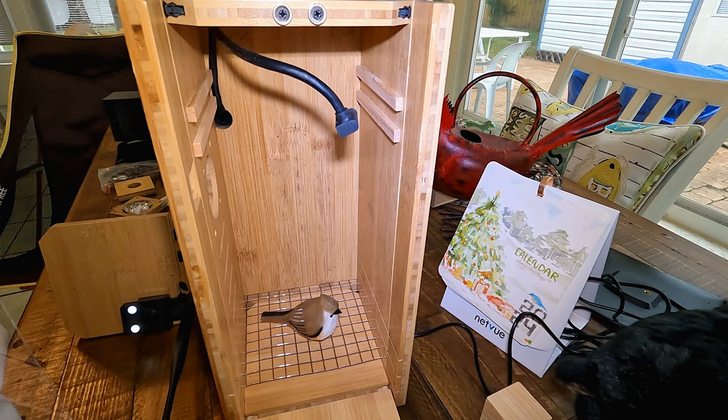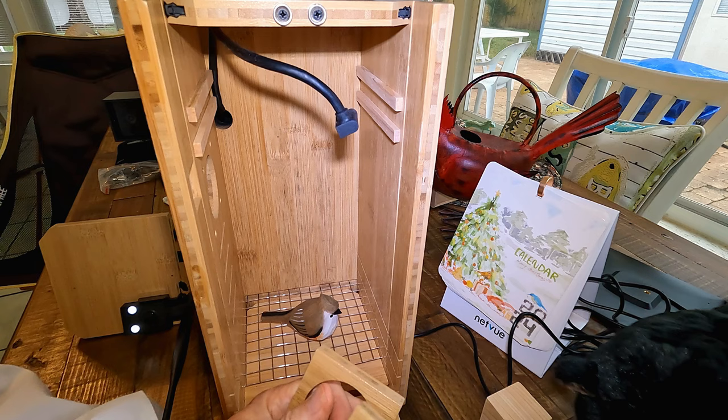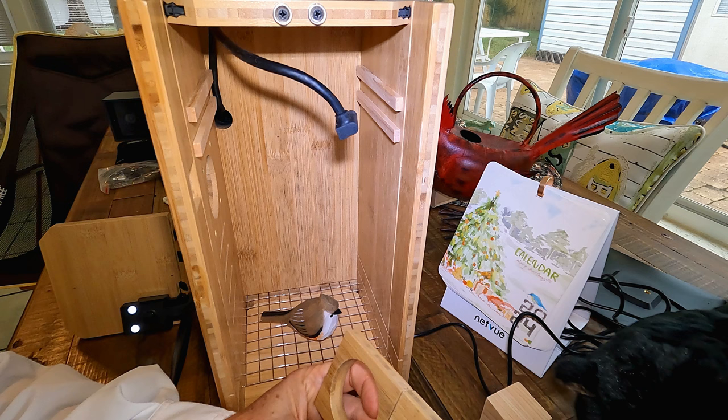It comes with three different predator guard entrance holes, which makes it really versatile. The size of this birdhouse is big enough to fit a really large range of songbirds.